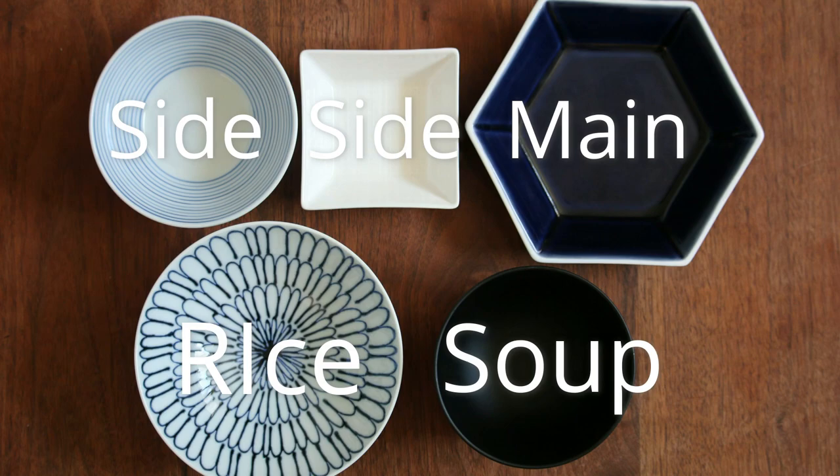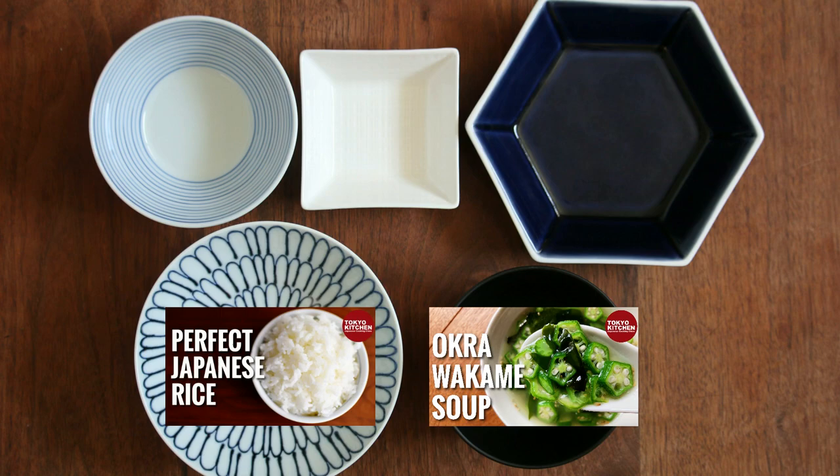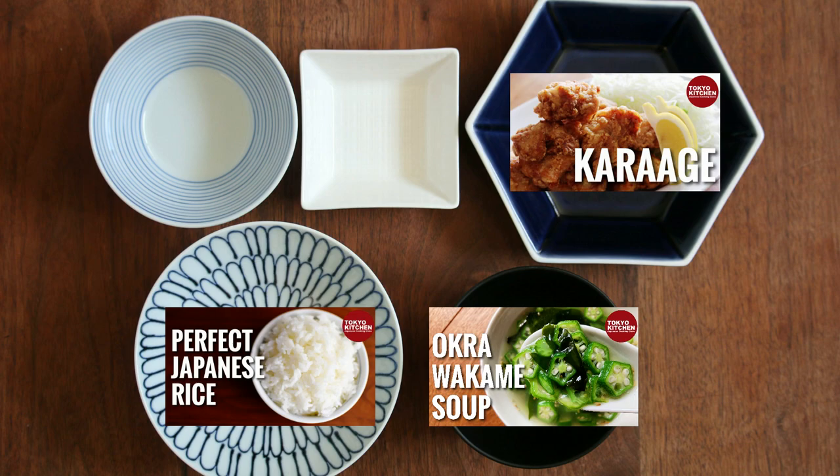This is how a standard Japanese combo-style meal looks: rice, soup, one main, and one or two side dishes. Okra to wakame no soup goes here and plain rice here. The soup is very healthy so I think it's okay to have some fried food for the main — let's go for karaage, Japanese fried chicken. Anything you like for side dishes, but how about onion salad for one and some sort of pickles to refresh your palate for the other. I hope you enjoy the meal.